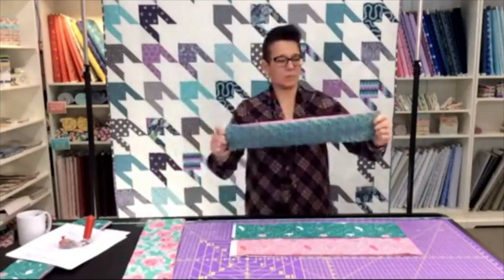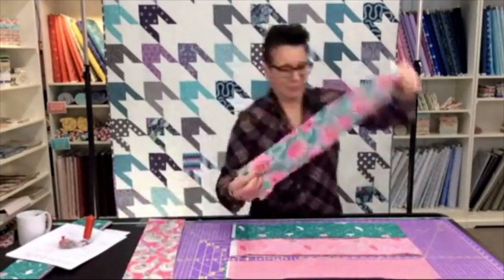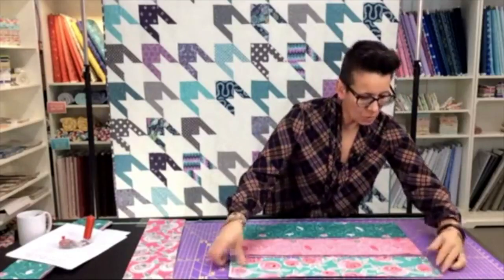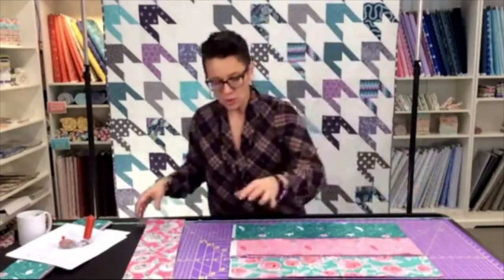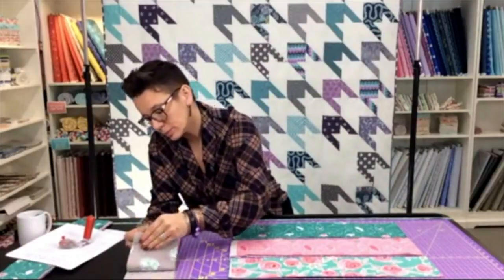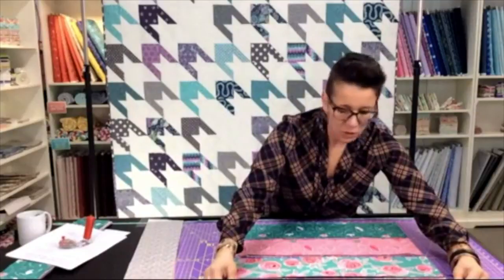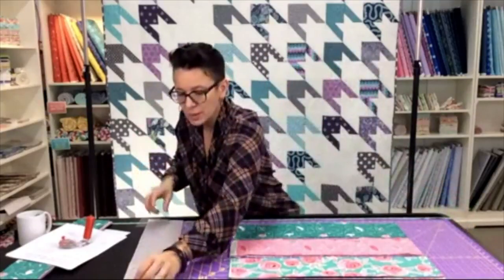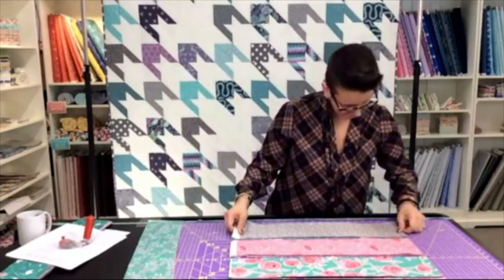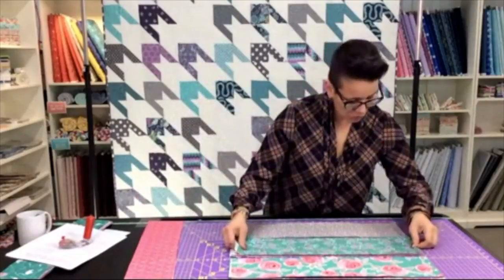I started out with stacks of three, but these aren't all going to fit, so I'm going to add a fourth to a couple so I can get them all done in one shot — because that's how I roll. When you're a mother of ten, you do not have a lot of time, so you take little shortcuts. However, I still want to be as precise as I can.